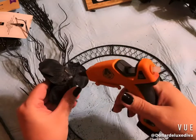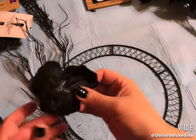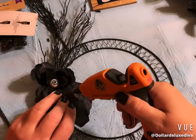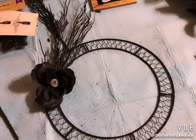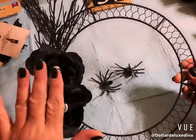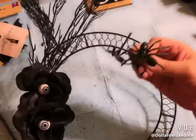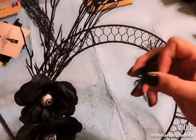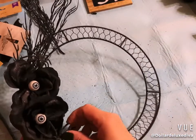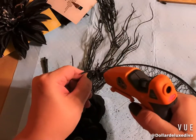I add a generous amount of hot glue to the rosebud and press it right on top of the stems, then place another one underneath for symmetry, holding it in place. That covers up where I tucked in the stems. Then I cut off the spiders from the bouquet and tuck one on top of the roses with a little glue, and another for symmetry.